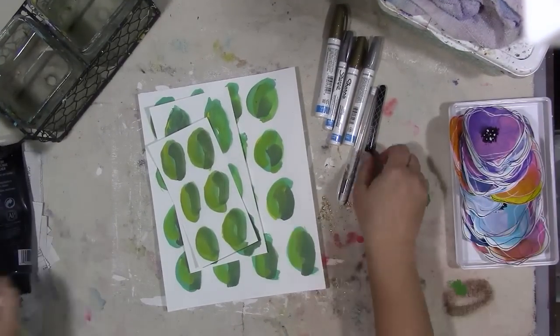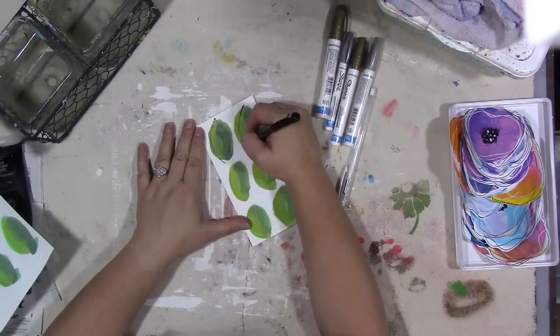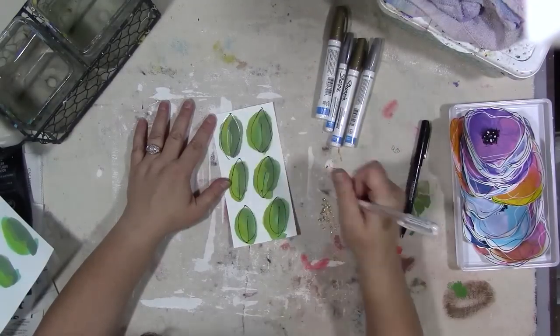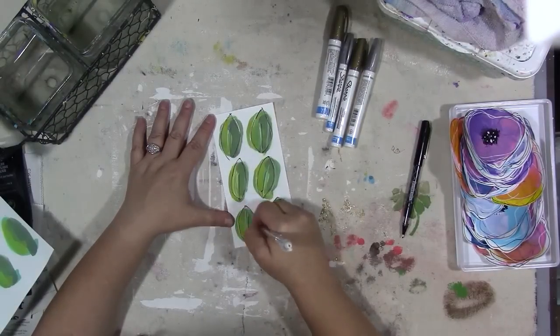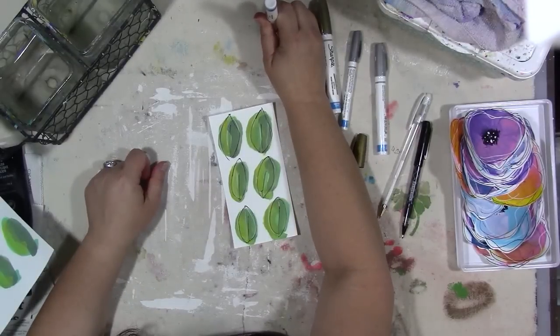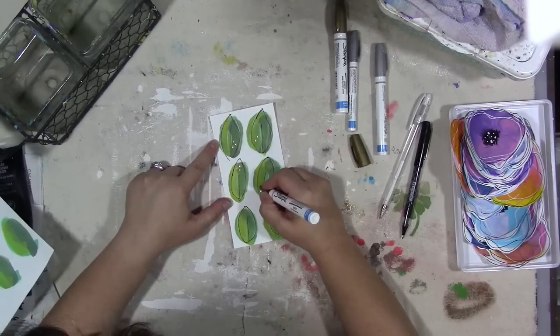Here I have a black pen, a white gel pen, and a gold Sharpie paint pen — I have gold and silver but I'm only using the gold. I just scribble my shapes on top of my paint with the black pen, then the white gel pen, then add some gold accent dots with the Sharpie paint pen. I do the same thing to all the leaves.